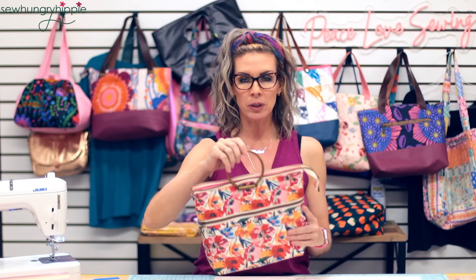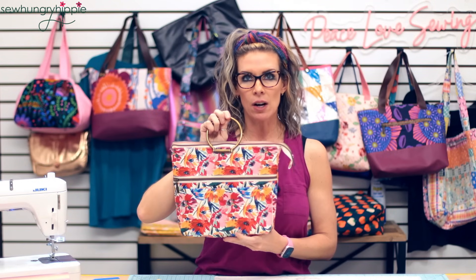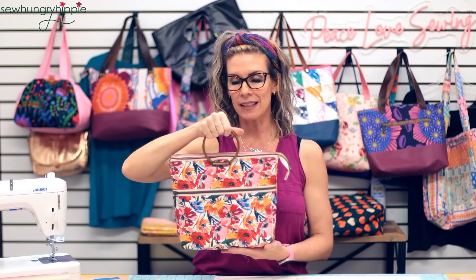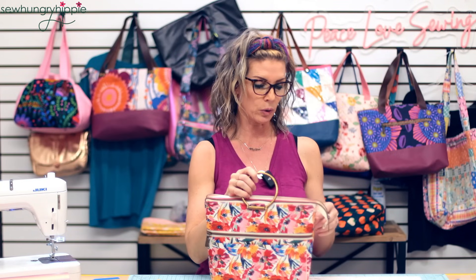Hi, I'm Natalie from Sew Hungry Hippie and today I'm going to show you how I put on these circular handles that are really cool. This is the Arlo bag, the newest pattern I've just put out, and this is my handle choice because it's nice, easy, and something different. You can always add sewable leather straps or D-ring attachments in the side seam for a crossbody strap.